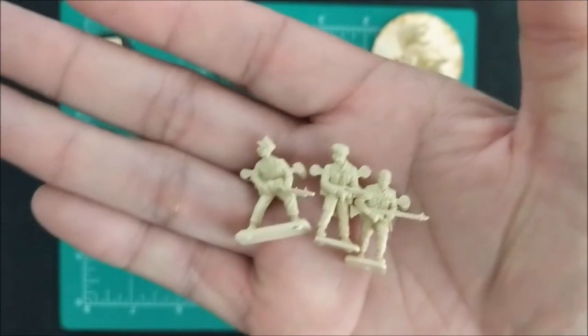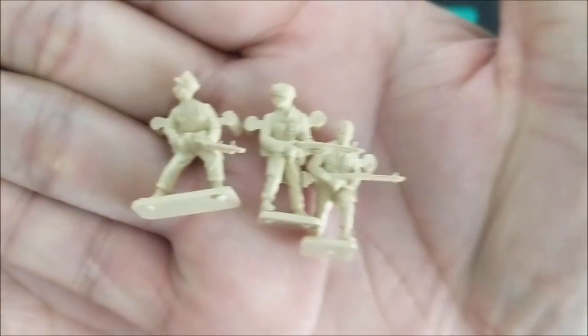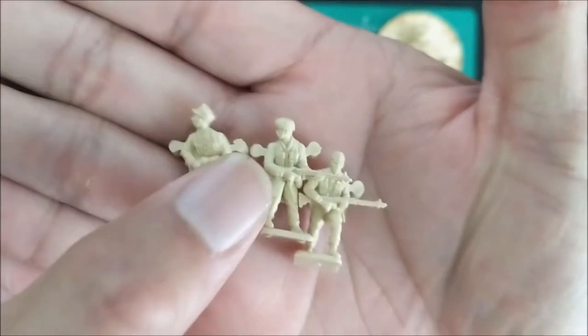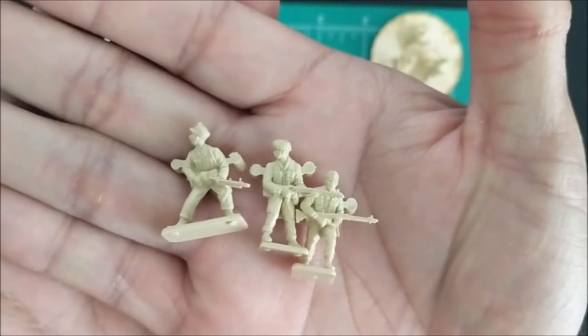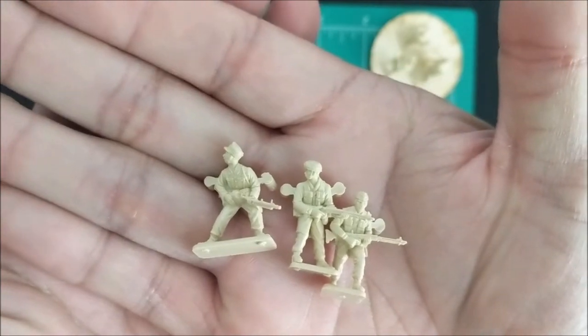These are just wasted unless you proxy them as guys with assault guns. Obviously these are light machine guns, but let me know what you think. Should I proxy these guys as Fallschirmjäger with assault guns, so they are not wasted figures? Or do I just WYSIWYG it and play them as they are?